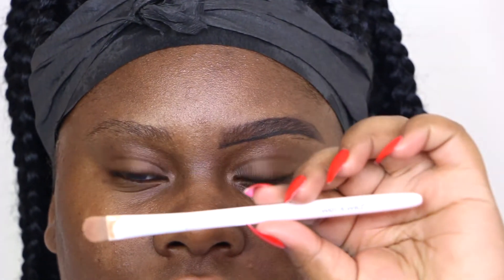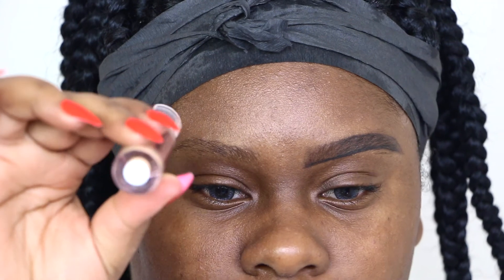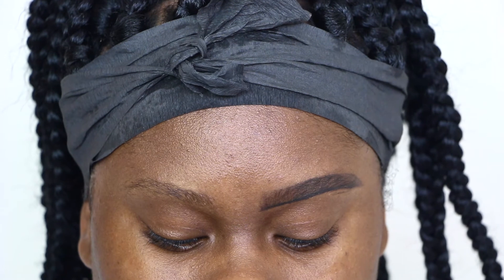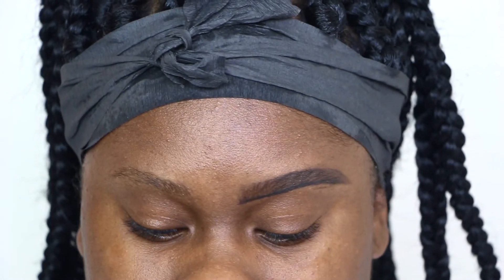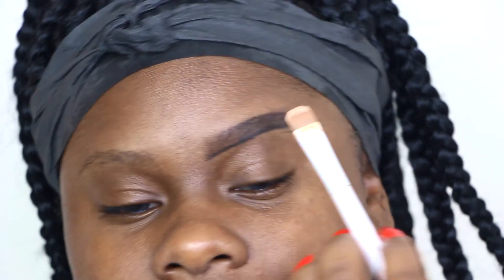Okay guys, next I'm showing you my brush that I'm going to use to conceal my eyebrows. The brush is from Wet and Wild — it's just a flat brush. The concealer is Makeup Revolution C10 concealer. I love this concealer because it dries matte. You really don't have to set it, but I always like to set it because I stick to a routine — if I don't, I feel like nothing comes out right.